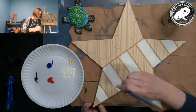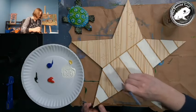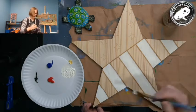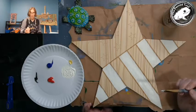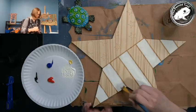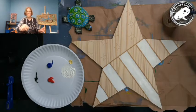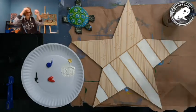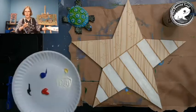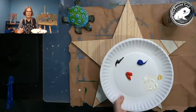Here we go — I added a little more of my cream. I was just mixing white with Naples yellow, which makes a nice off-white. I'm going for that old-fashioned Americana look — not the bright bright colors, something that looks a little more rustic.